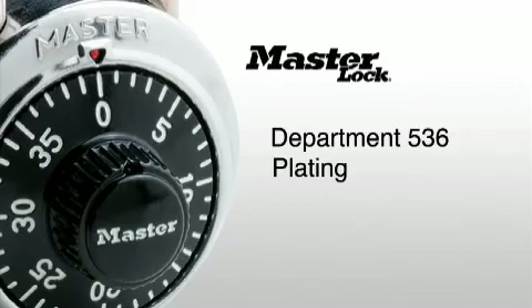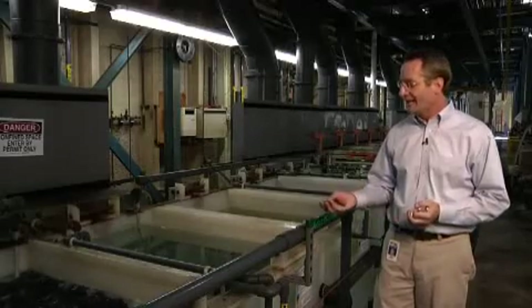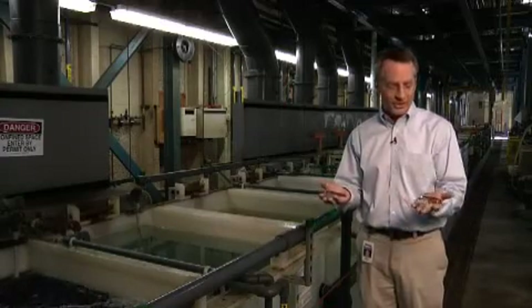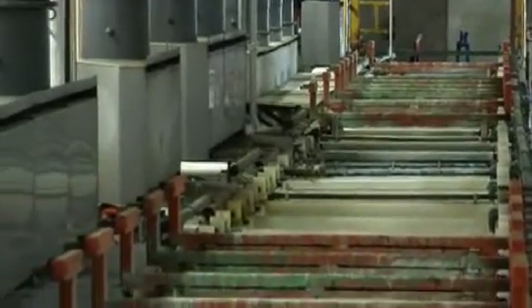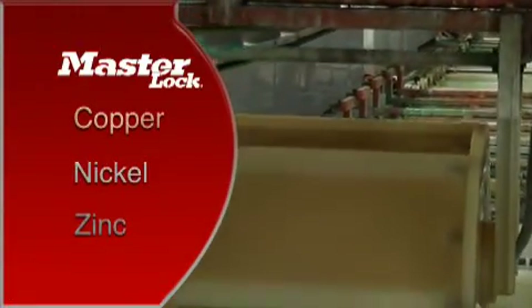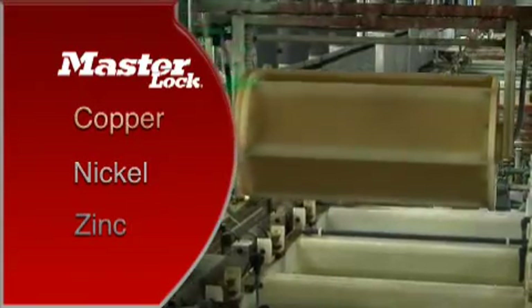Department 536, Plating. Here in the plating department, we use a variety of chemical and electrical processes to turn unplated metal parts into corrosion resistant plated components. The Milwaukee plant has five complete plating lines. These utilize metals like copper, nickel, and zinc to produce finishes that are both attractive in appearance and highly corrosion resistant.